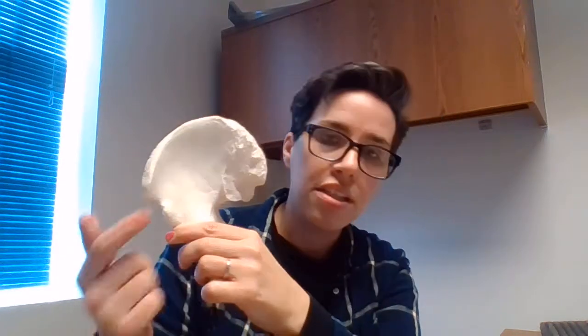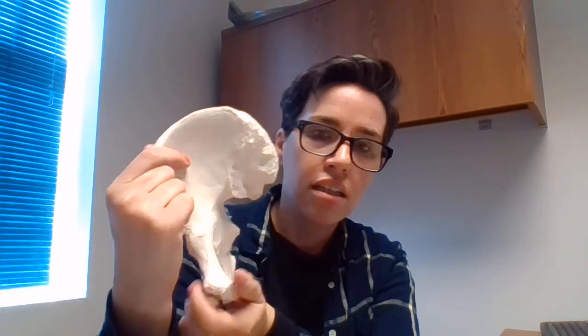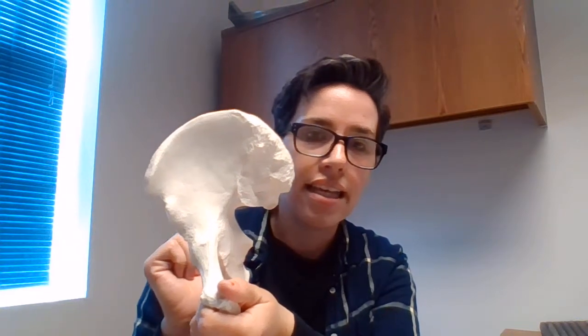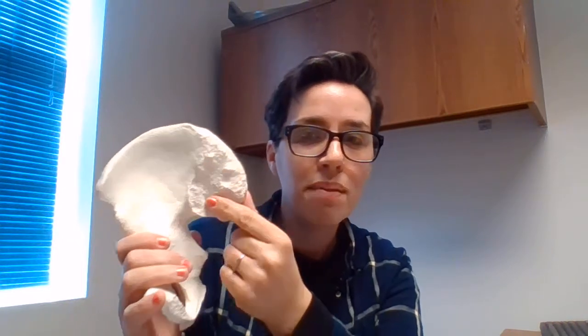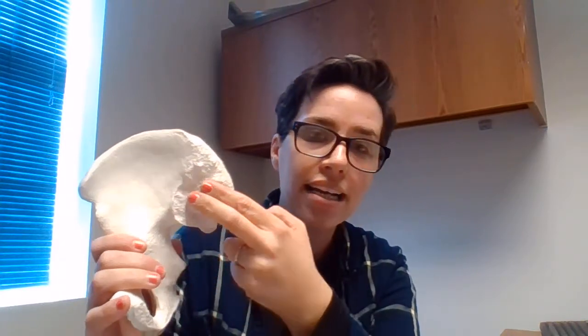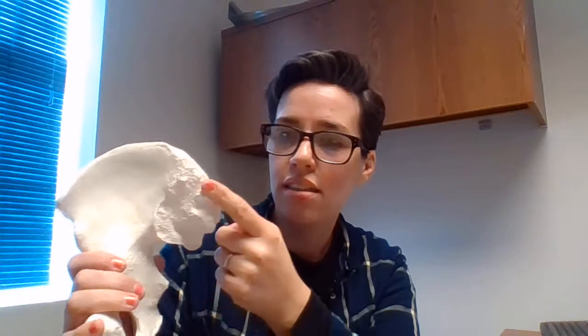The next thing you need to know on the ilium is the iliac fossa — just the little dip on it. Right here, this rough part that faces medially is the sacroiliac joint. So if you had your vertebrae coming down — your sacrum and your coccyx — it articulates right here at the sacroiliac joint. That makes sense because it's articulating with the sacrum.